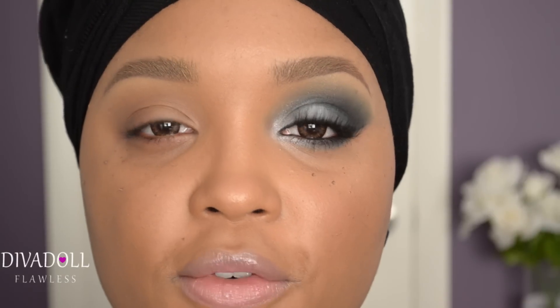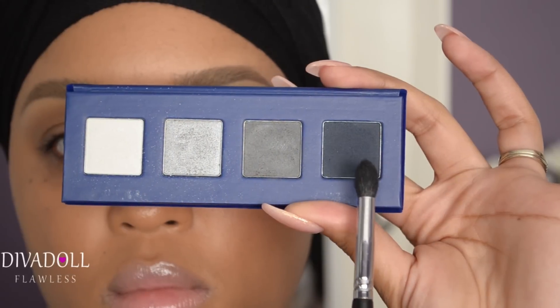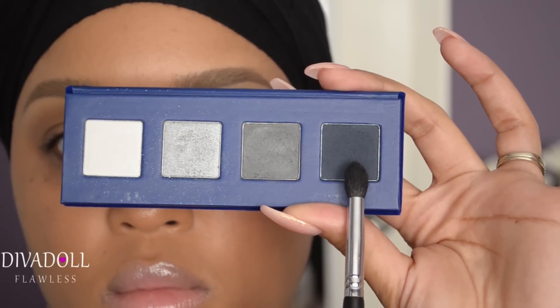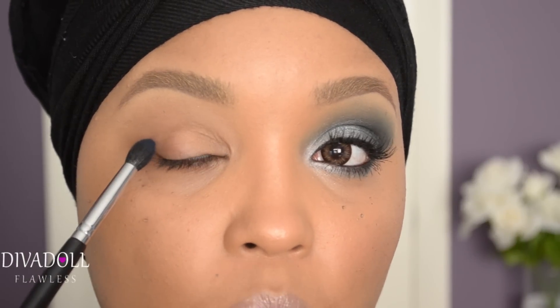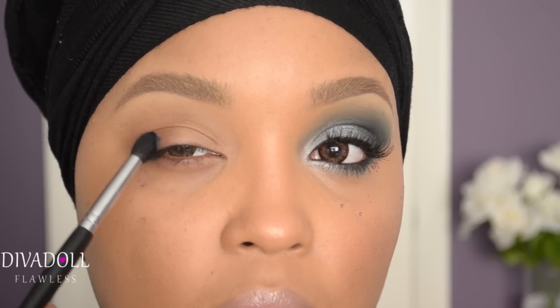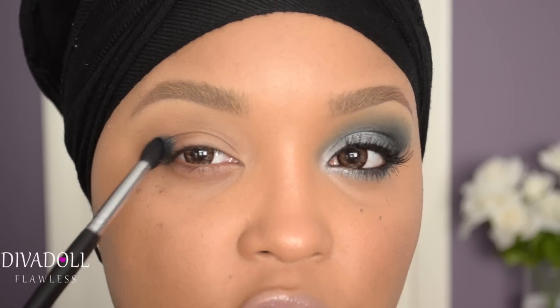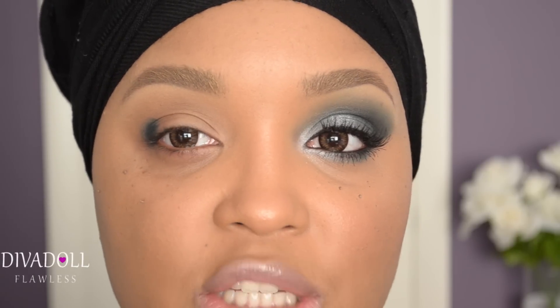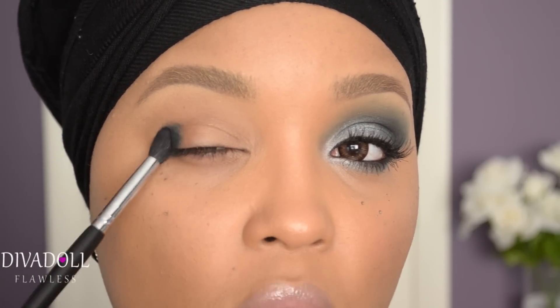From my LORAC Duchess palette, I'm going to take the really dark navy blue color — it actually looks a lot darker in the pan than it does on the eye. What we're going to do is just make a V on the outer portion of the eye. I would suggest padding so that you can prevent as much fallout as possible.